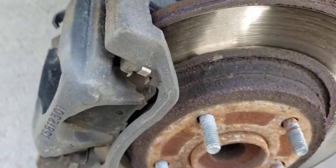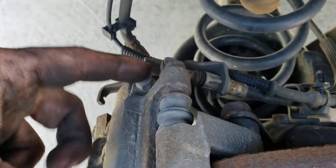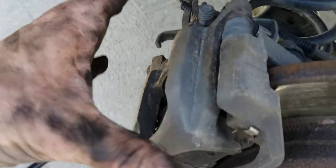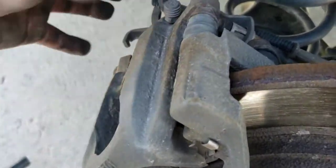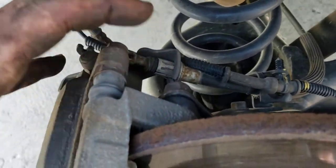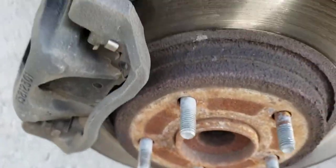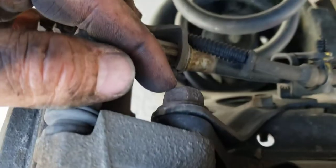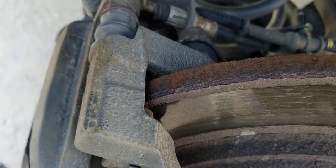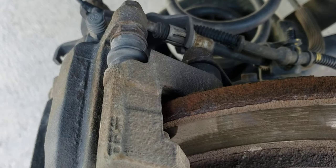To get the brakes off, you've got a 13mm on the top and on the bottom — you have to take them both off. Sometimes you have to wiggle it around to get it off, because you've got your e-brake cable back here and stuff binding it up, so it has a hard time coming around the rotor. Then you've got an 18mm — one on top, one on bottom — and that gets your bracket off.